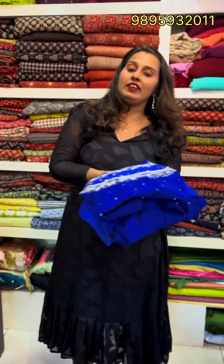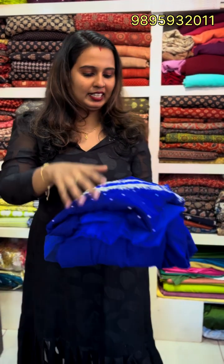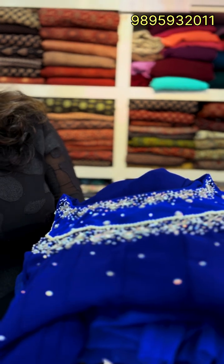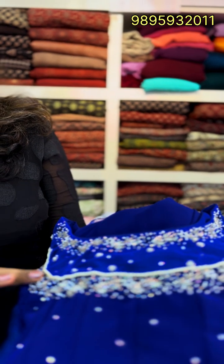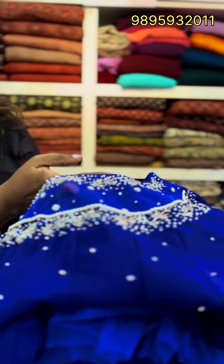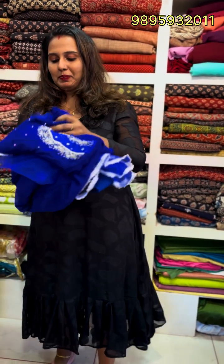The next one is a heavy handwork party wear. This is the highlight of the neck. It's super big handwork — full cut bead, sugar bead, mirrors. It's a neck-transparent design. It's a 3-piece set.